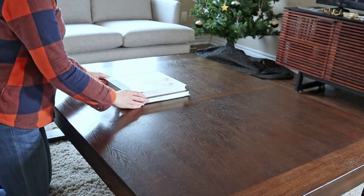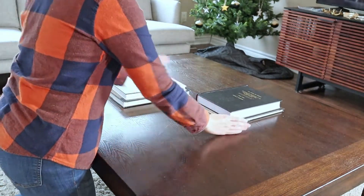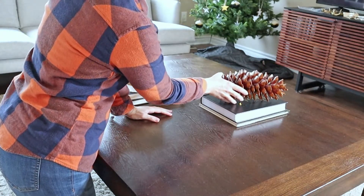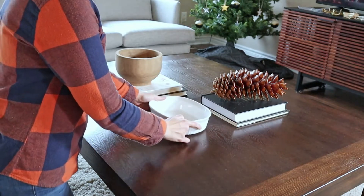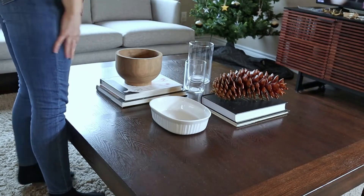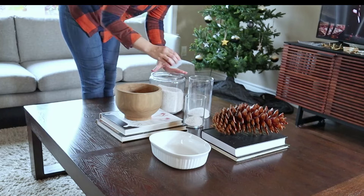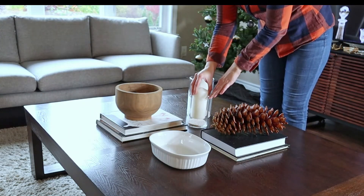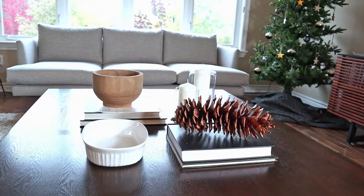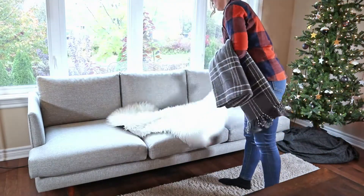For our coffee table this year I'm layering it up pretty similarly to what I did for our fall decor, keeping things moody and the elements more natural. I'm adding this ginormous pine cone that I've had for a while — I actually have two of them. I'm also using these dollar store candle holders, adding a bit of sand at the bottom to protect them against wax drips since I'll be reusing them. I also have some corningware that I'm going to fill up with nuts.